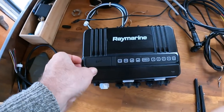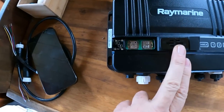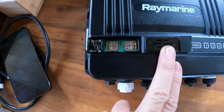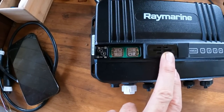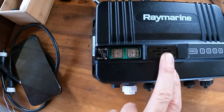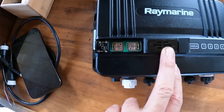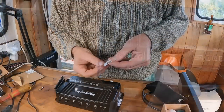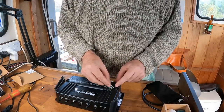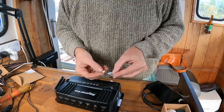The unit supports two SIM cards, but I'm only putting one in for now. I can see how it's good redundancy — sometimes you could even have separate network providers, different towers, better coverage. But I only got one. I think I need a SIM card somewhere between the two I have.